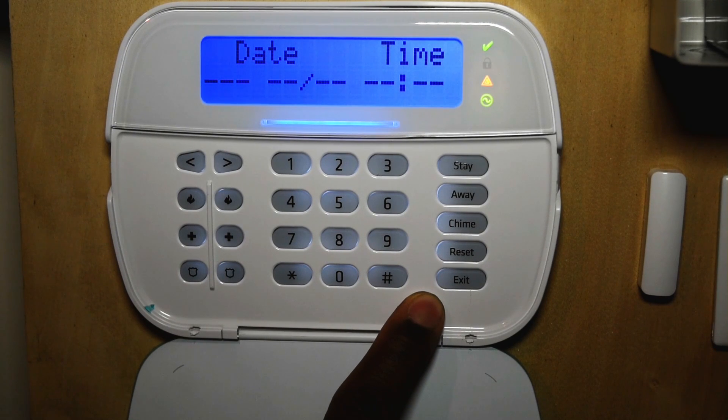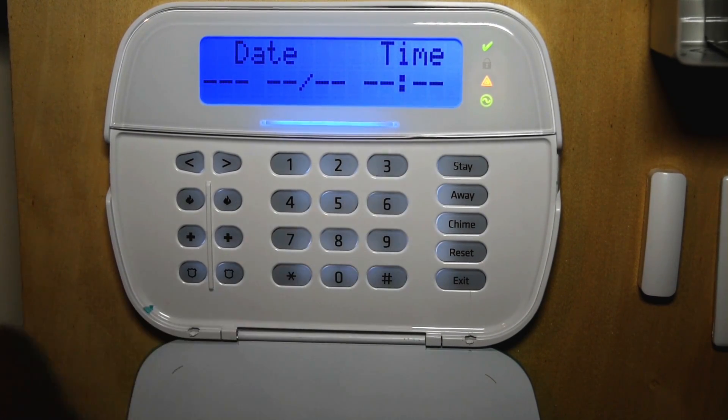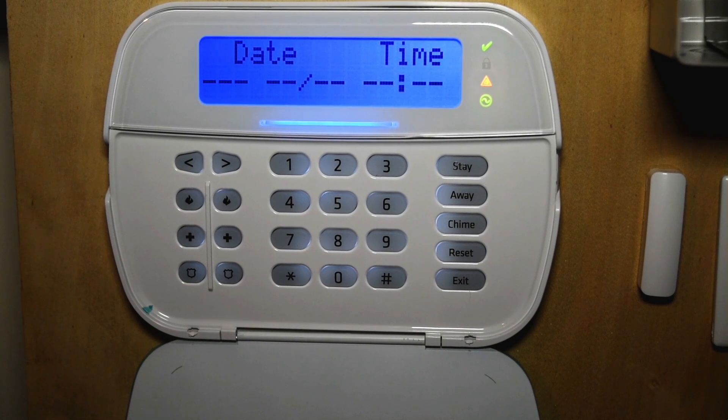Here you have your user functions. You have your stay button. When you press and hold stay for two seconds, this lets your system arm in stay mode. It disables your interior motion and arms the perimeter. You also have your away button. This arms the entire system including motions and the perimeter.